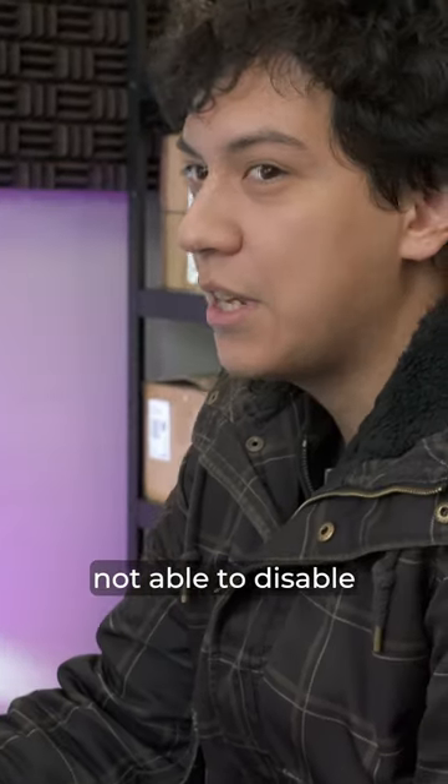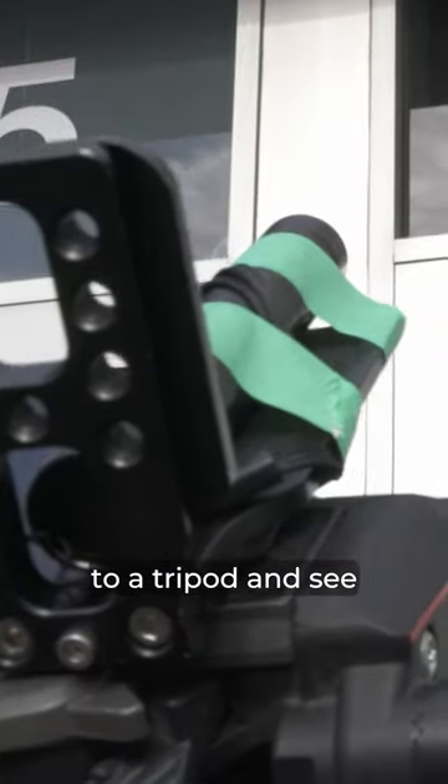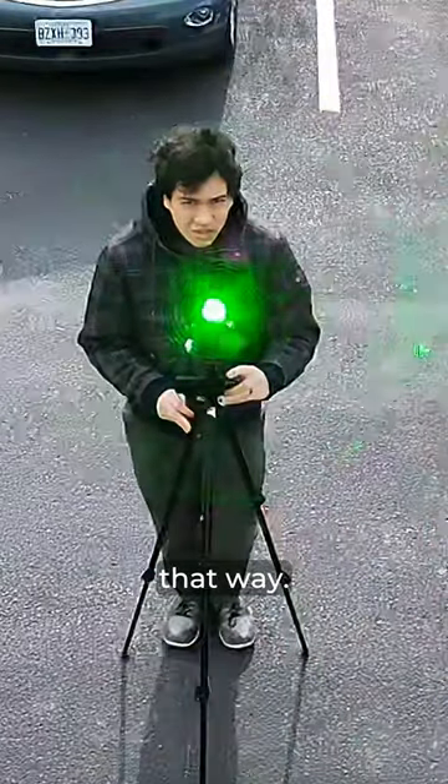It looks like we were not able to disable the camera handheld using the laser pointer. Now we're going to go back out and mount the laser pointer to a tripod and see if we can disable the camera that way.